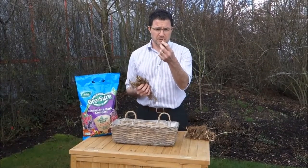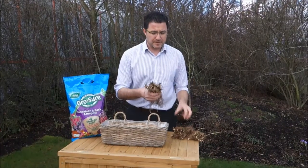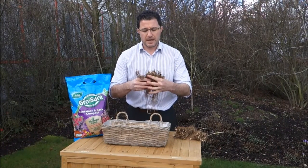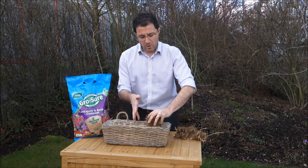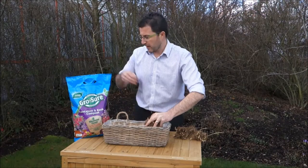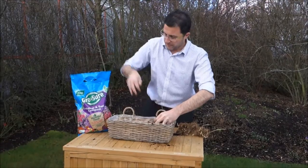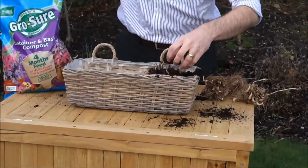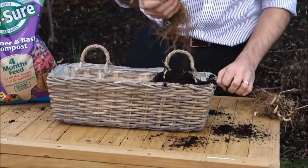Each pip is a single tip like this, and all I would do is take off the elastic band, keep them nice and spread out like this in your hand, grab hold of the tips and then put in approximately one third of the basket. Using the compost, put it around the roots and then a bit over the top, and then grab a second batch.